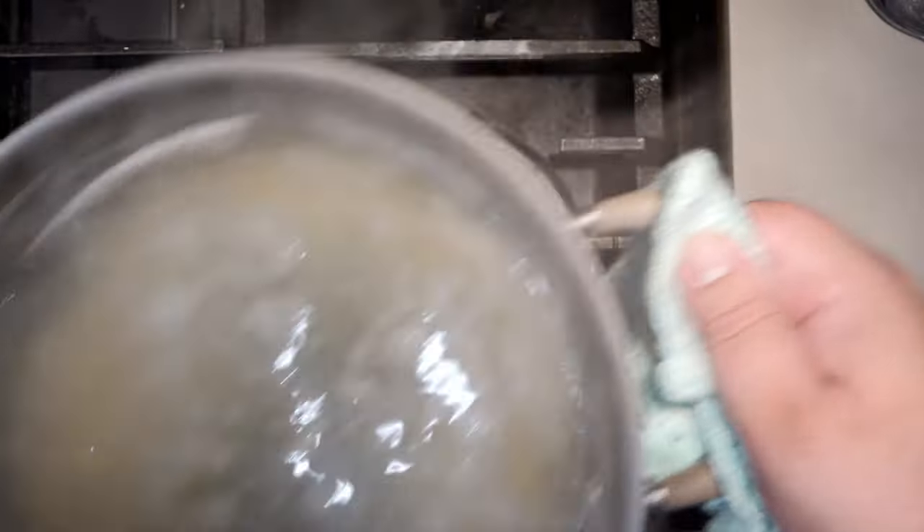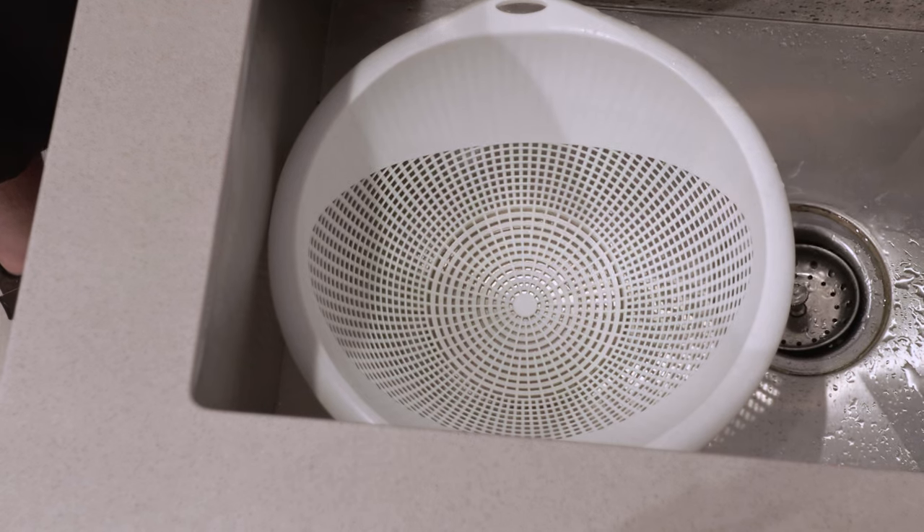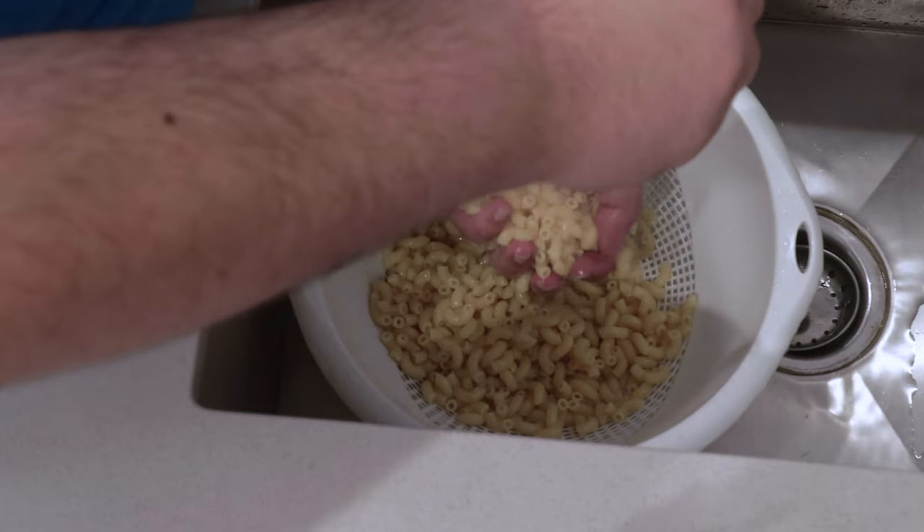Without hurting yourself, check to see if the pasta is al dente. It is. So turn off the heat and drain the pasta, then rinse the noodles in cold water to stop the cooking process.